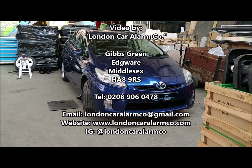Hope you found this video helpful. My name's Otto, company's called London Car Alarm Company. Number to me is 0208 906 0478. Let's make this vehicle safe again — system is armed.